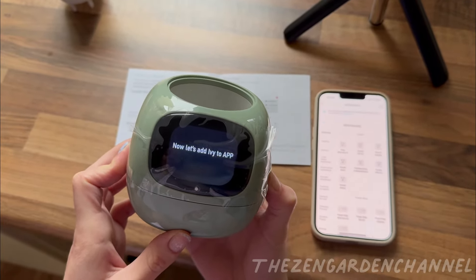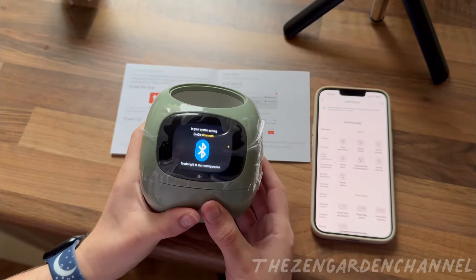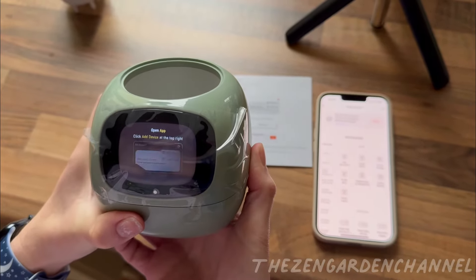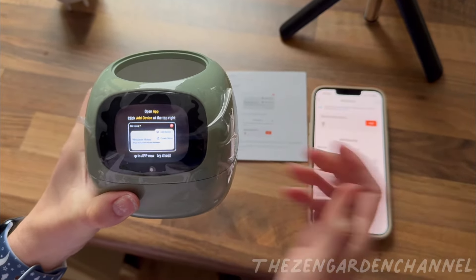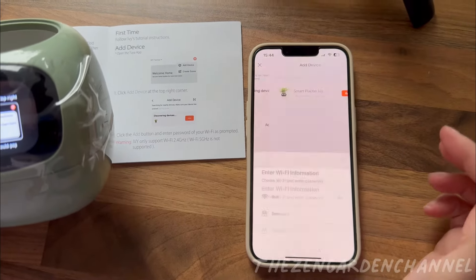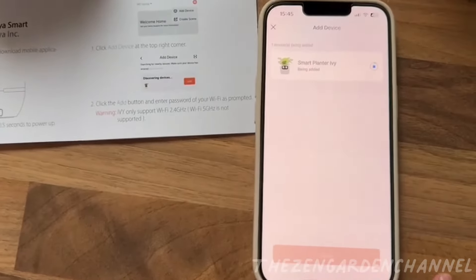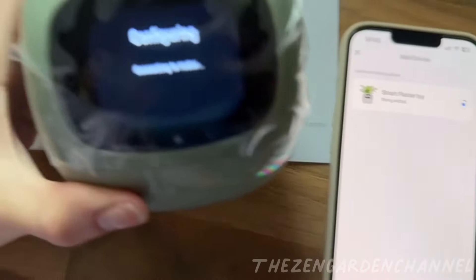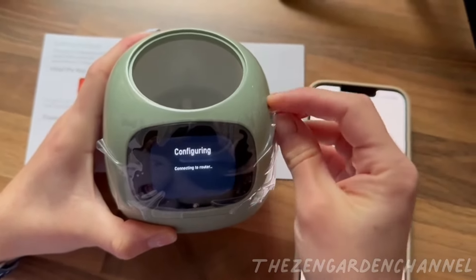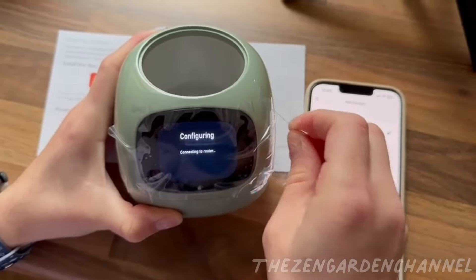Moving on to connect to the app now — you need to give permission for Bluetooth on your phone. Click add device and it will ask you for your Wi-Fi password. I had some issues connecting, but it was my fault because I kept putting in the wrong password. We tried a few times, so ended up not recording the time it actually worked, but nothing missed. It only shows a green progress bar once it's connecting. The screen will say it's configuring. If you see red text come up, something has gone wrong and you will need to start from the beginning again.